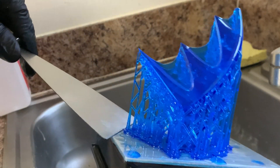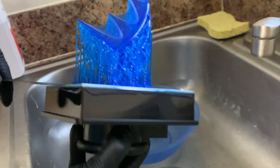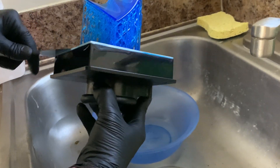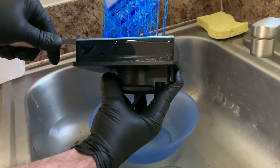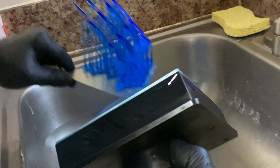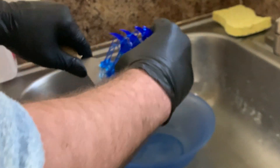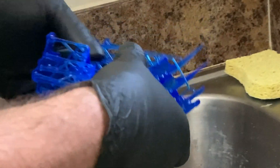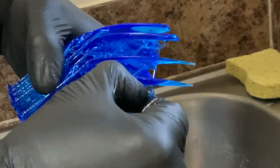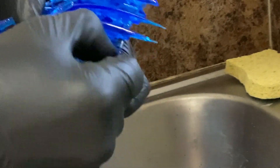All we gotta do is just take it off the bed. Eric put a little bit of alcohol in here — you just use regular rubbing alcohol to clean them off once you get them off the bed. Then we'll start cleaning with alcohol and break off these supports. These are designed to come off really easily — I'm not using any tools, they literally just snap right off.